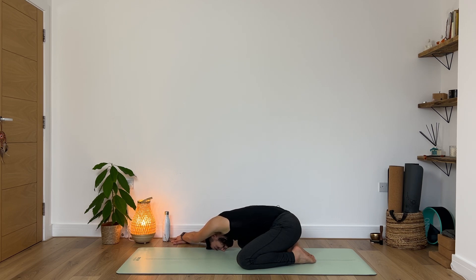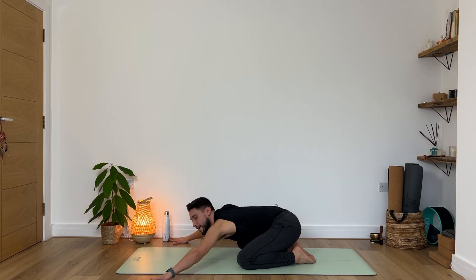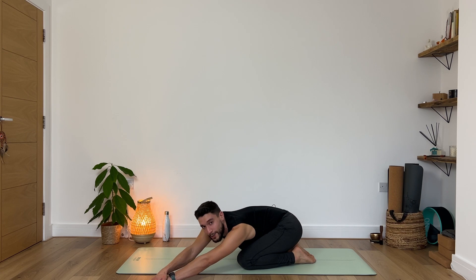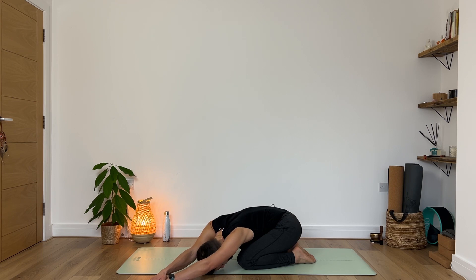One more deep inhale, exhale fully. Then gently on your next inhale lift your forehead up and move in the opposite direction. Reach your left hand towards the left side of your mat and then step your right hand on top of it. Breathe in and exhale relax. See if you can close your eyes and simply allow yourself to be, breathing into your right armpits, into your ribs, throughout the entire body.